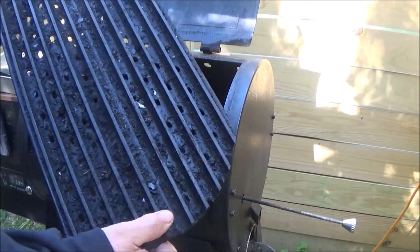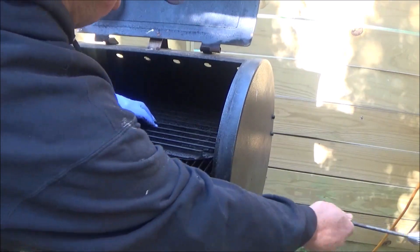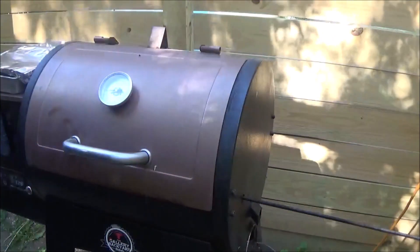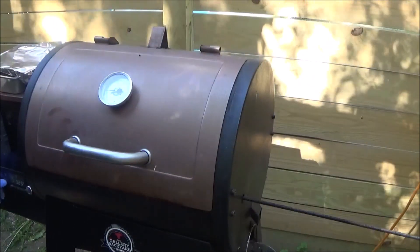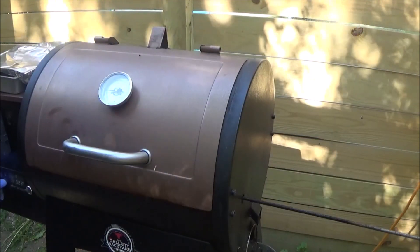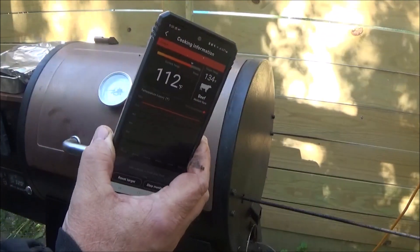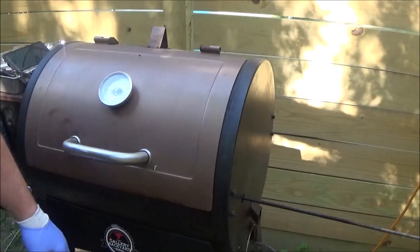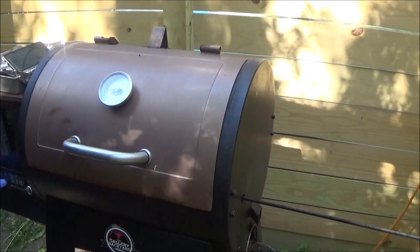Today we're going to try out these grill grates in the old tank. I'll open the sear plate up, shut the lid. I'm going to hold this booster button — try to get the temperature up as fast as I can. See, we've already climbed two degrees just resting. We went up two degrees. Bring it back when we get up to the high temp.